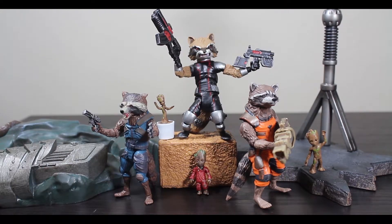Overall, this is a pretty nice figure. It's definitely better than the original one, but it's nowhere near the best Rocket Raccoon figure that's out there.